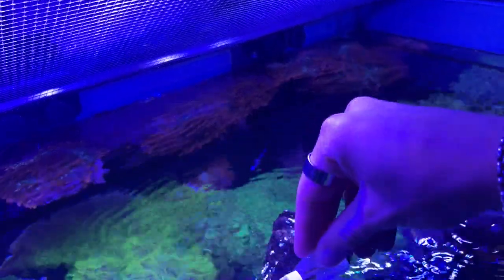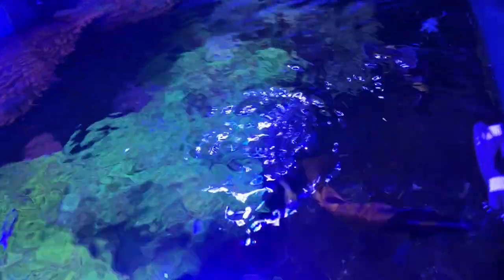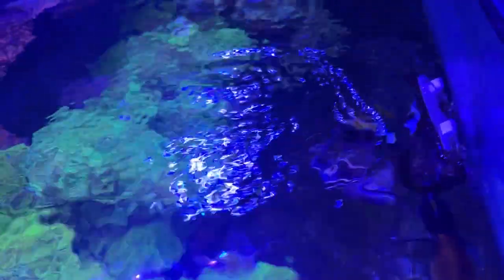I'm pretty much feeding the same food, which is the New Life Spectrum Thera A. I alternate between the small pellet and the big pellet. I also feed some frozen brine shrimp and seaweed. I like to feed the fish a variety of food and they're taking to it really well. Obviously they've grown quite a bit in the past almost five years — I've actually owned some of them for like six years at this point, like that sailfin tang.